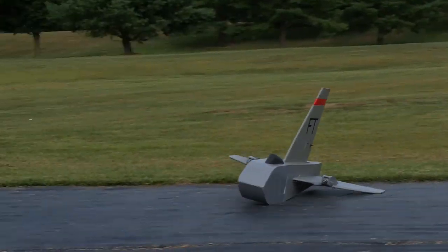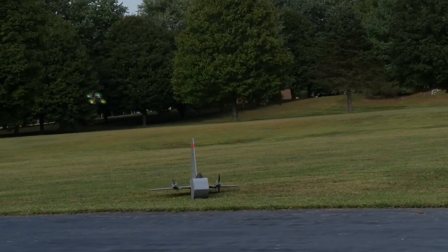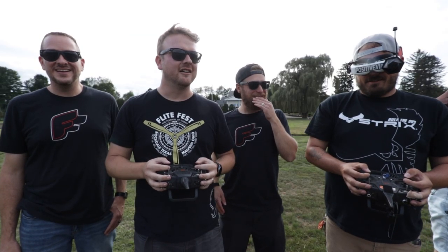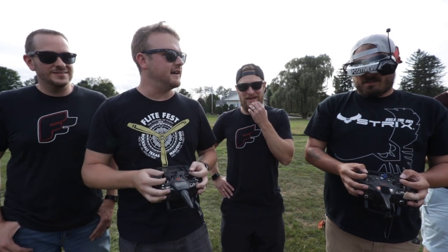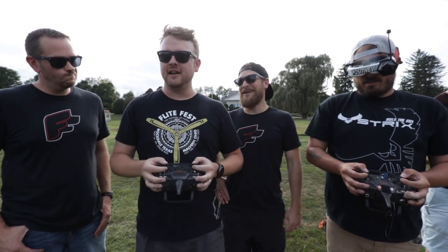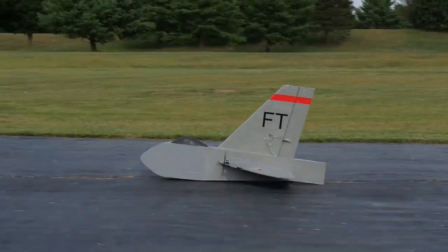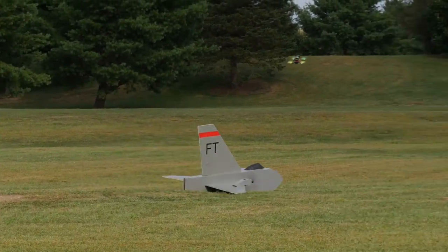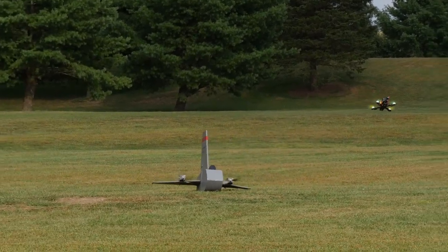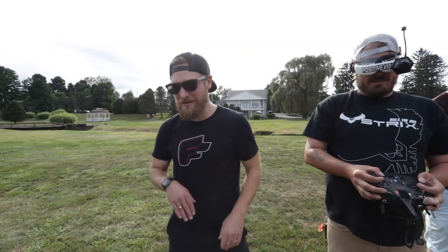Here we go — come on baby. It's coming at us. Let's try that again — there's a crosswind and I've got a huge rudder. Let's go. We lost a prop. Yeah, you got a wood miller. Problems — let's go check it out.